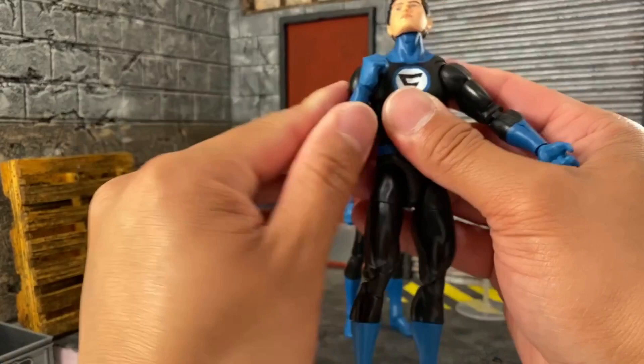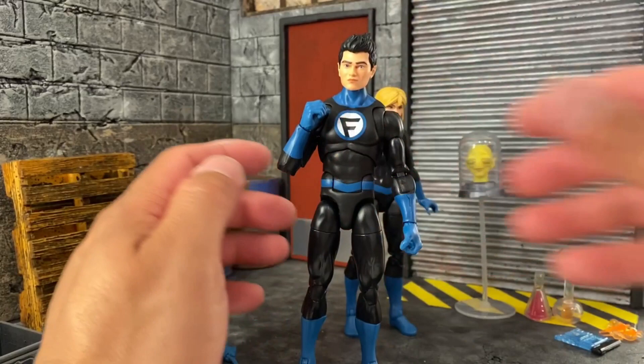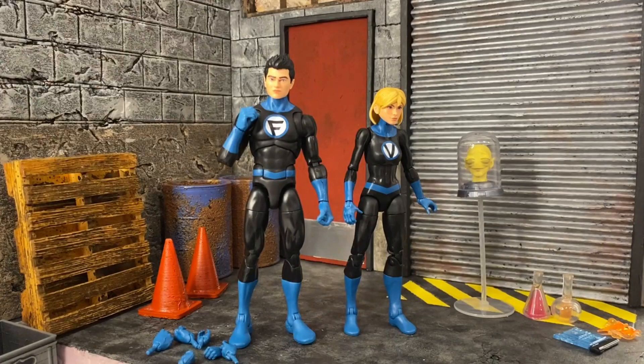I guess because of the size for Franklin they used this body, and I'm fine with it — I like this body. The feet look a little big but it's okay. With this buck for both of them it will definitely work, so it was a good attempt. I still like it and I'm happy with these characters.